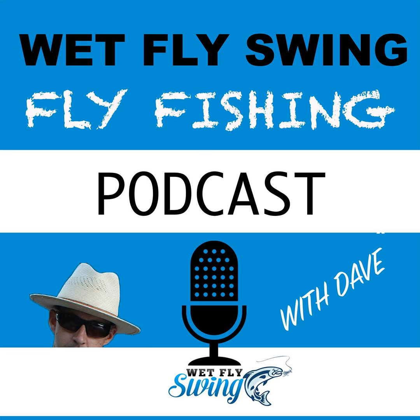You can see the European nymphing leader setup in video format on Gilbert Rowley's YouTube channel by searching 'European nymphing leaders.' I'll leave links to everything at wetflyswing.com/43. It's nice to talk about these things, but sometimes actually seeing it makes it easier. That's why it's important to have both the visual and audio components — we all learn differently, and sometimes one little thing will make it all click.